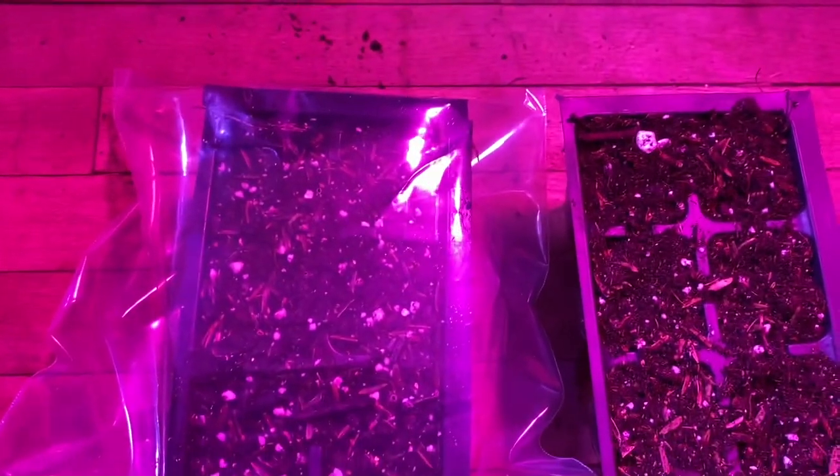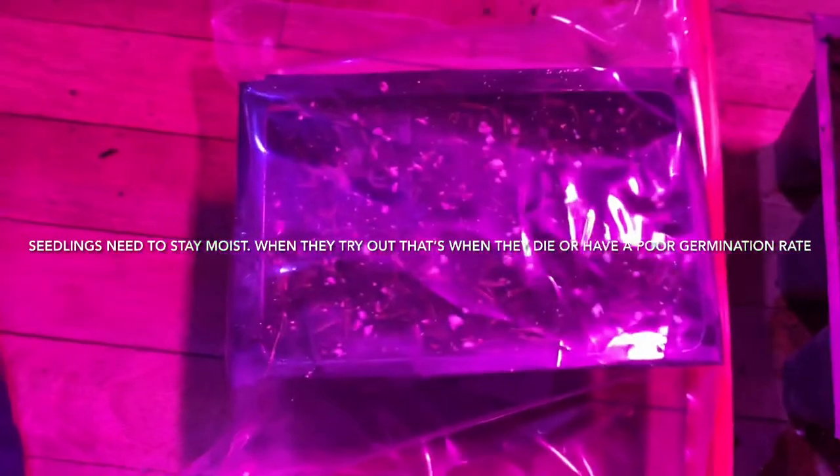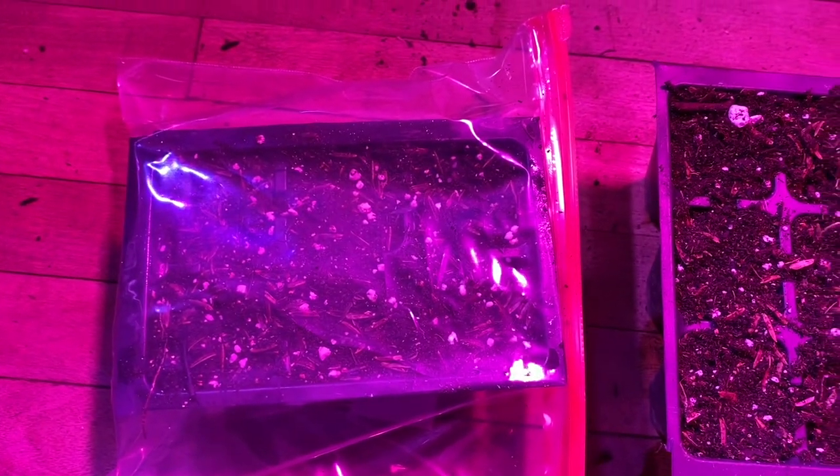You take a sandwich Ziploc bag, and you take one of these seedling trays — put your seeds in, get it moist and all that — and you slide it into one of these bags. Then you seal it up and you have a little humidity dome that will keep those seedlings moist.